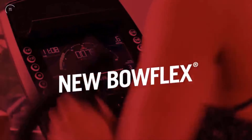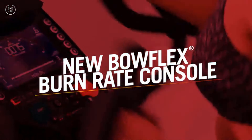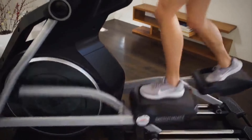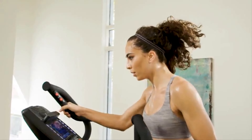The all-new Bowflex Burn Rate Console shows you the total calories you're burning every minute, pushing you to go further, faster, and achieve better results. Setting the BXE 216 apart from other ellipticals is its rich feature set.